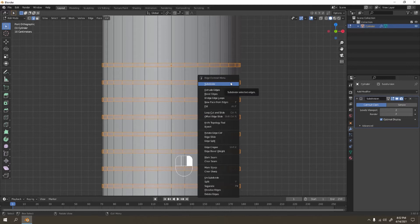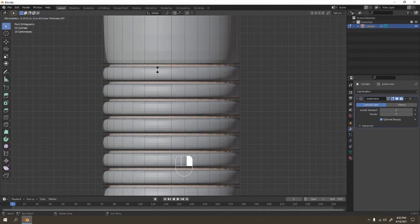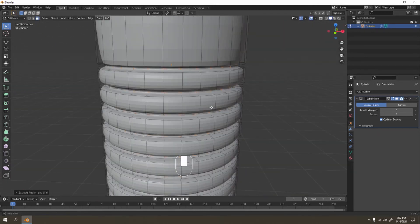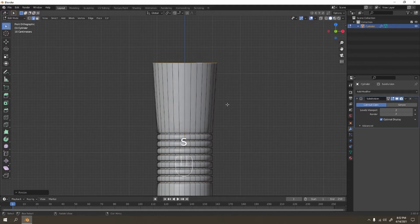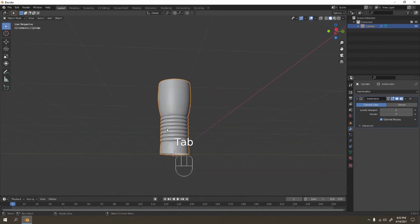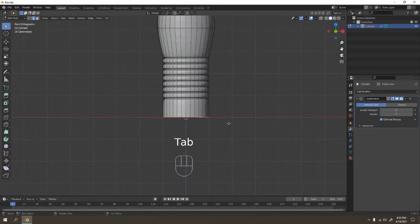Right-click, but make sure you're in Face Select mode. Right-click, Extrude Face Along Normal — you get something like that. Now we don't need to adjust anything over there, let's go to here. I'm going to make my bottle a little bit shapey — maybe a weird bottle, a funky bottle.